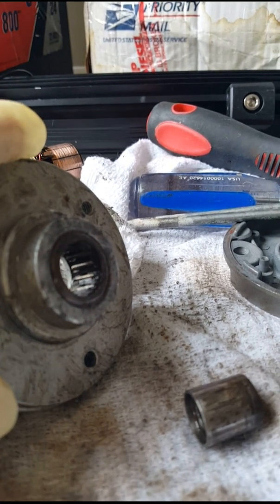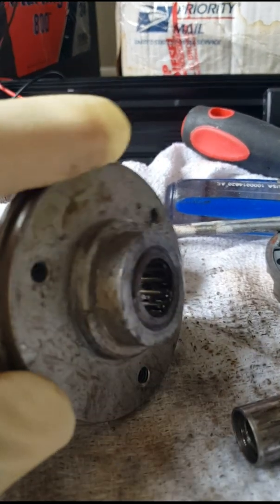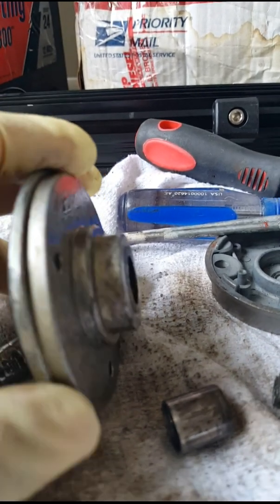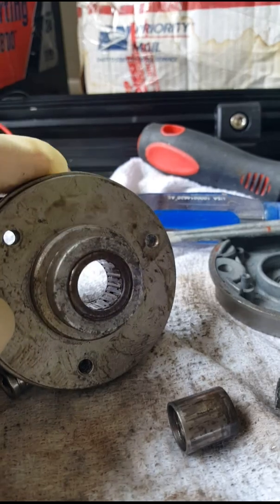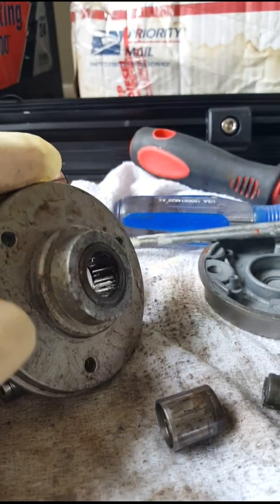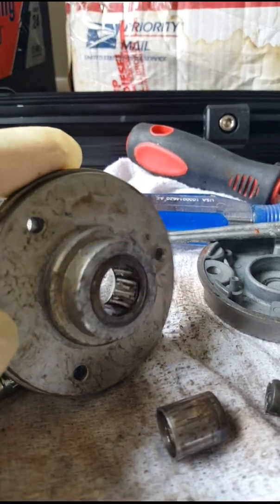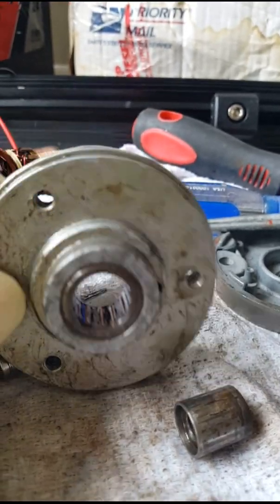It'll go forward and drop the anchor just fine, but when you go to pull back the anchor the thing stops. Most guys think that they've got a problem with a motor, a solenoid, or some other problem. In fact, this is the culprit right here.